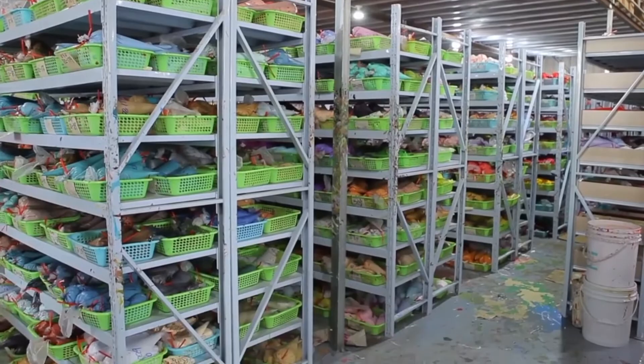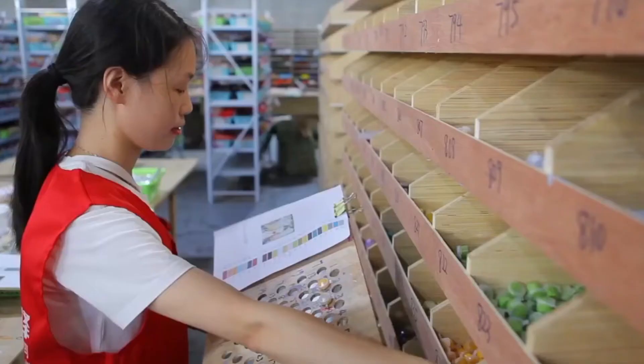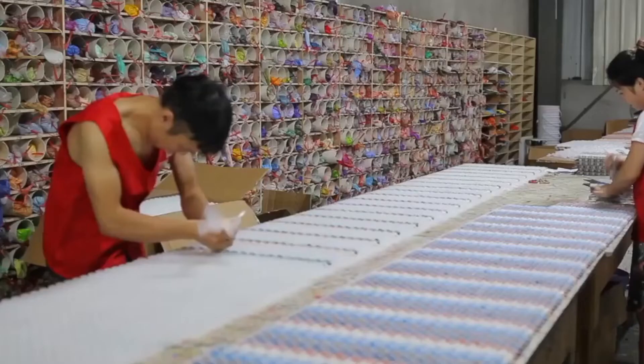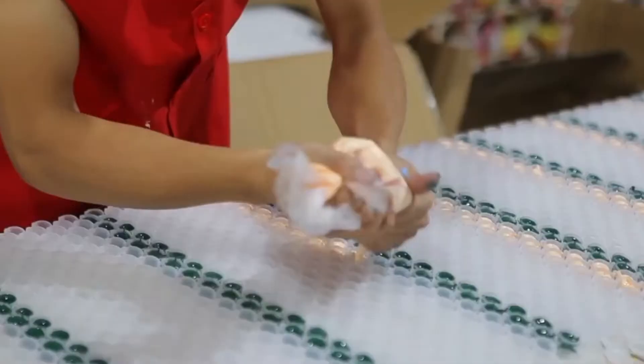We have a very well-organized warehouse to maintain cleanliness and quality of the products. Our main policy is to never compromise on quality. That's why we have strict control over our quality measurement. We take care of safety measures while packing the material for you.